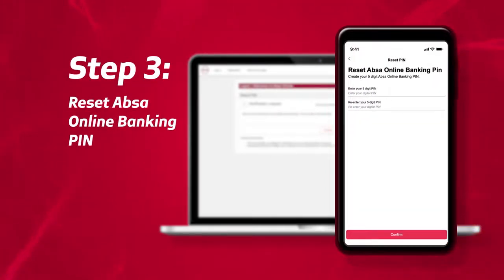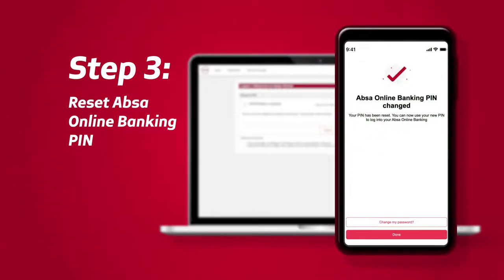Reset your APSA Online Banking PIN. Enter a new five-digit APSA Online Banking PIN and select Confirm once done. You will receive confirmation that your PIN has been reset.